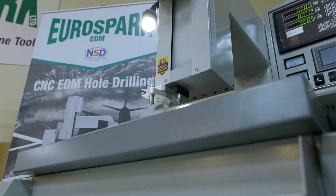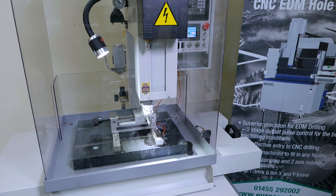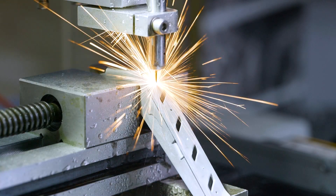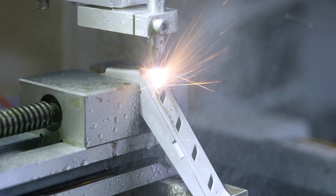This is our entry-level EDM drill. It's a ZNC machine and it's there to bridge the gap between maybe somebody who doesn't want to go all the way to a CNC but still needs to drill those small holes through hardened material.